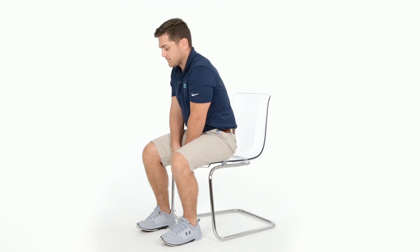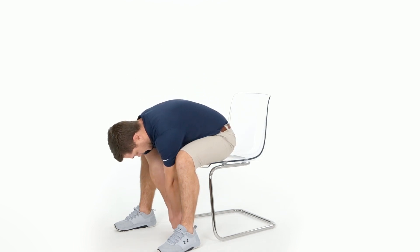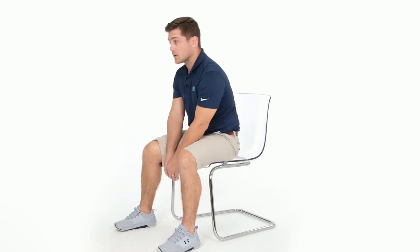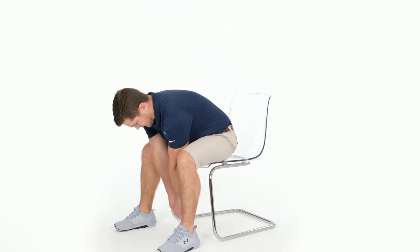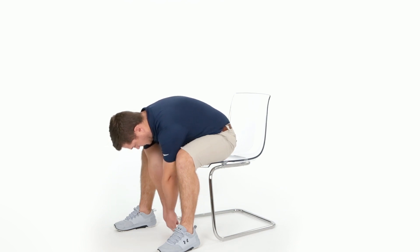An exercise to improve lower and upper trunk mobility while sitting in a chair is the forward flexion. Move forward, spread your legs, and simply reach down towards the ground, feeling the stretch. Come back up, making sure to relax during this process to feel the full stretch. Repeat this exercise approximately three times to get the maximum amount of stretch.